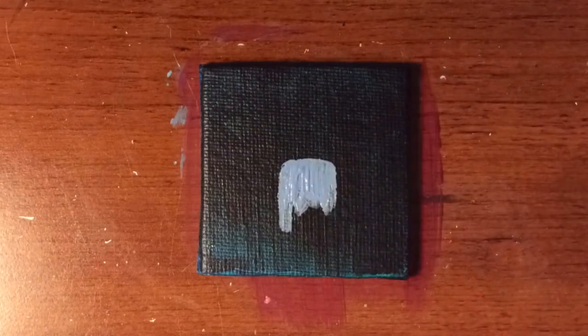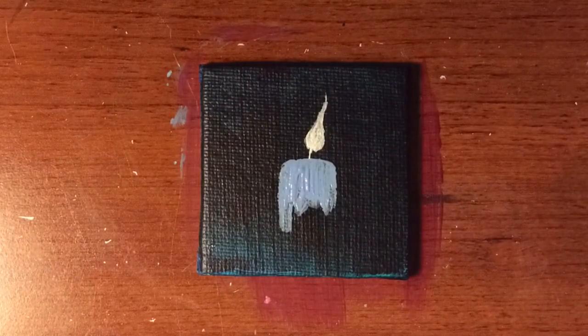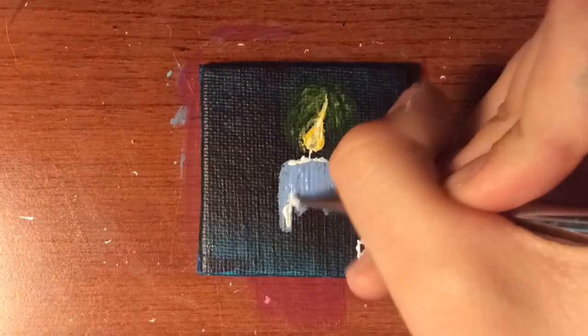I've totally lost count by now. So number something is a candle. And yeah — it's a candle. Look at it. It's cool.